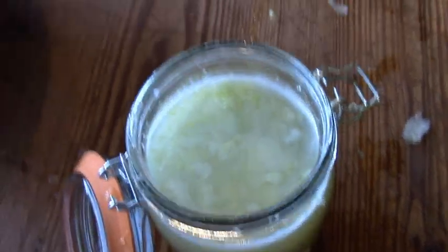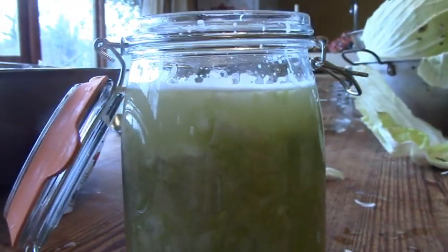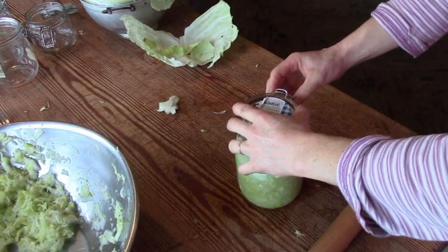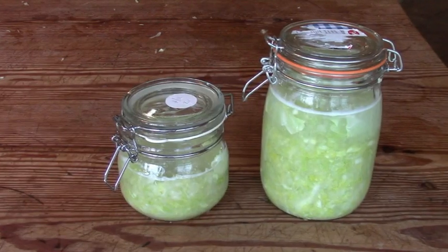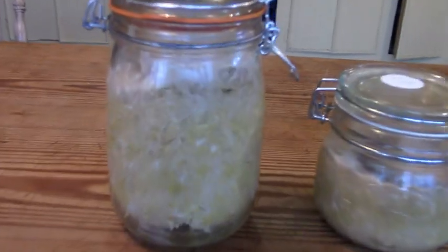It is important that the cabbage is completely covered with liquid, as the fermentation process is anaerobic and would be disturbed if air could reach the cabbage. The jars remain at room temperature for two days, then we move them into a cool room for two weeks, and then we have a first look.